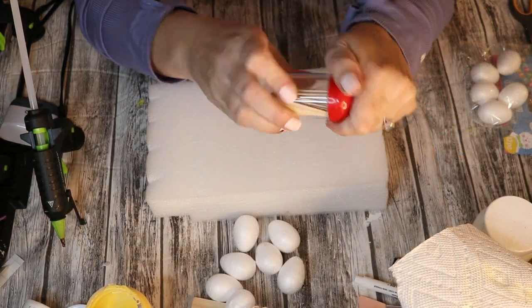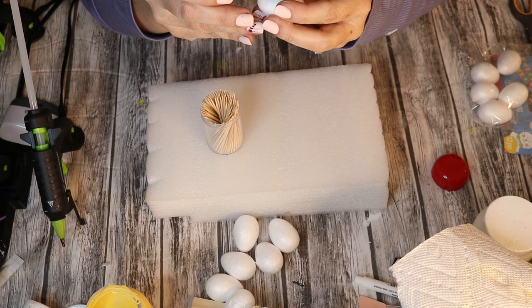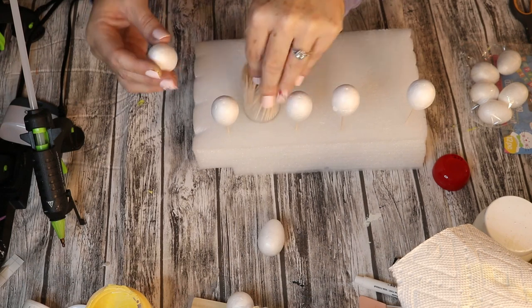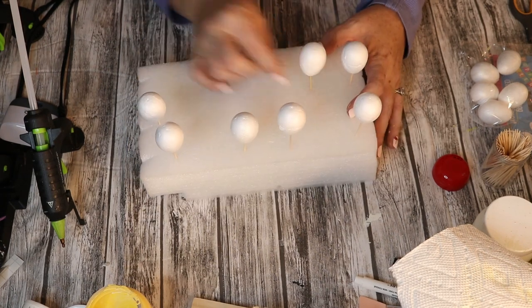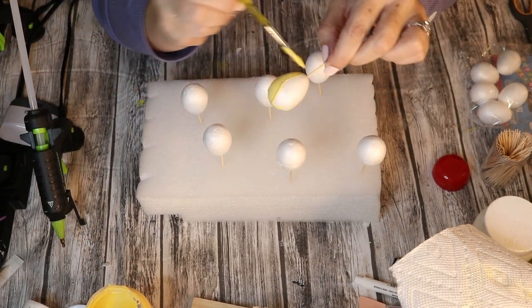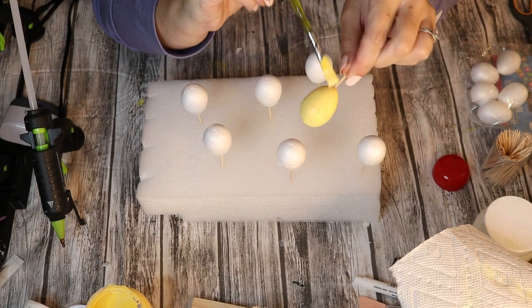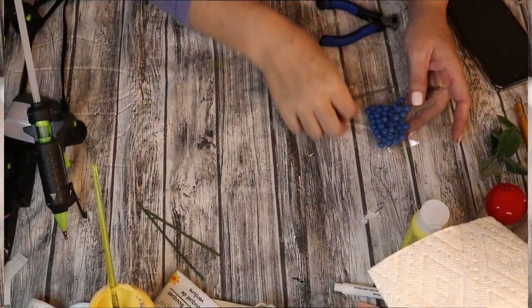I had these leftover eggs from Easter and I didn't really know what to do with them, but when I came across them, I realized they could actually look like lemons. So using a styrofoam block just to kind of prop them up, I'm using toothpicks to create a little bit of a stand because I'm going to be painting these. I'll be using the color Maize by Waverly and just giving each one of these little eggs a single coat. I wanted non-complete coverage — I was okay if a little bit of the white foam showed through, because in nature lemons have a very dimensional color to them. So I try to fake it till I make it and keep it as easy as possible.